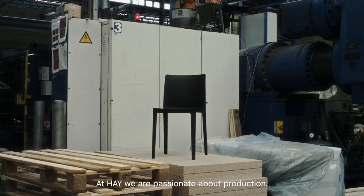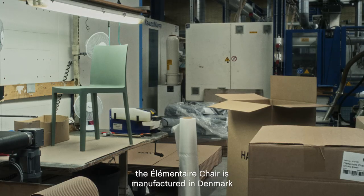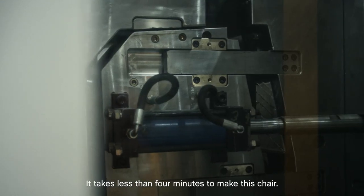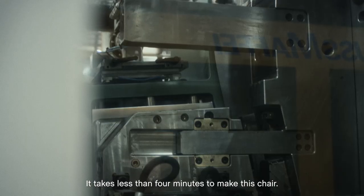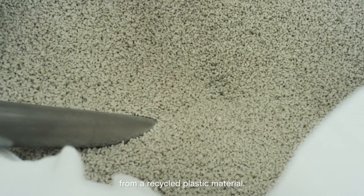At Hay we are passionate about production. The elementaire chair is manufactured in Denmark in maybe one of the most efficient plastic factories in the world. It takes less than four minutes to make this chair. It's molded in one piece from a recycled plastic material.